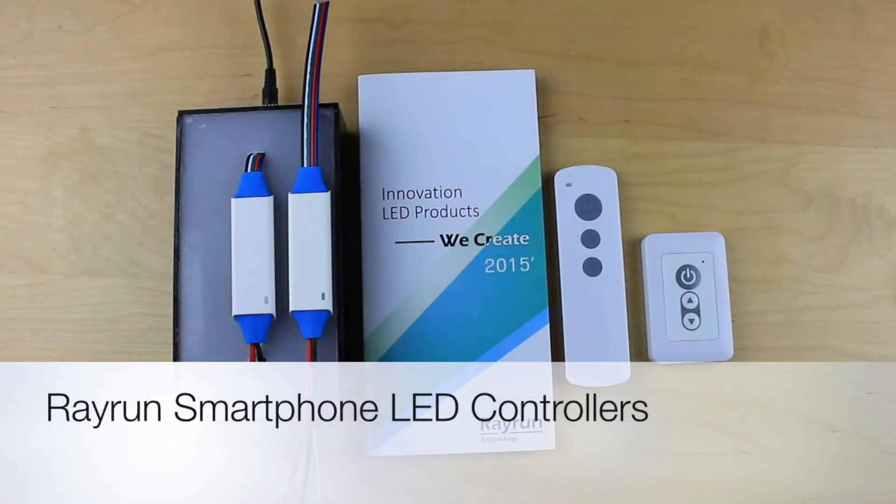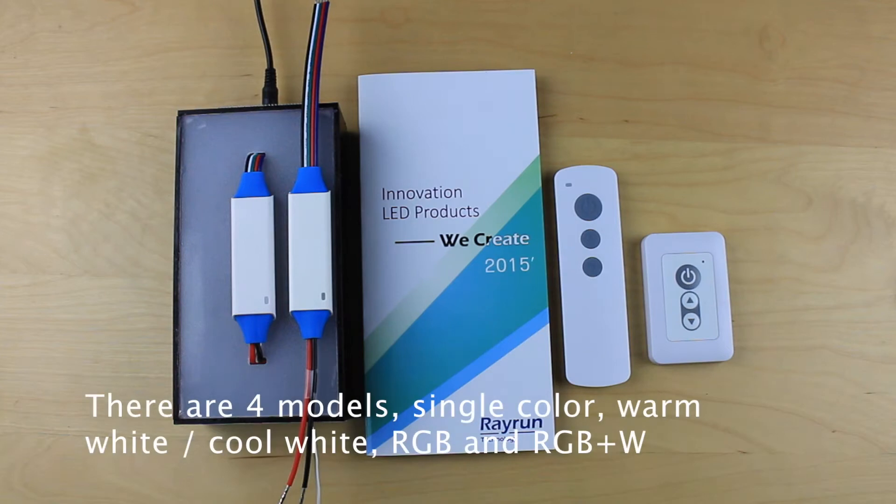Let's have a look at the Rayburn smartphone LED controllers. There are four models: single color, warm white and cool white, RGB color, and RGB plus white color.